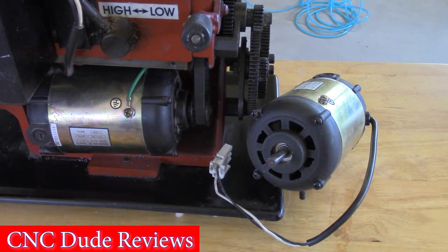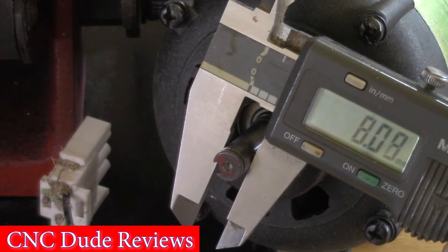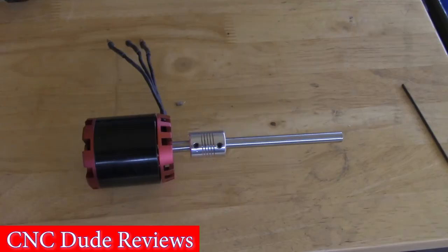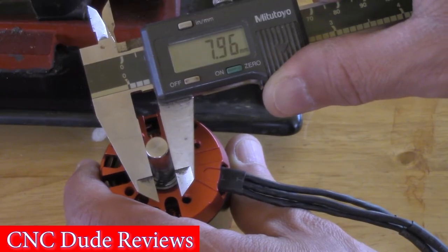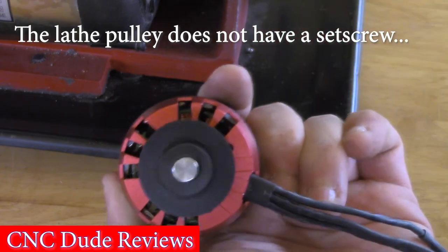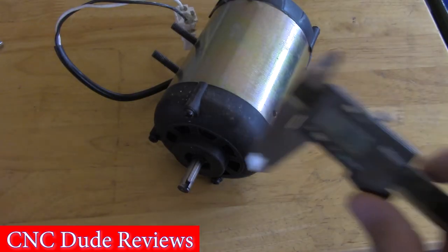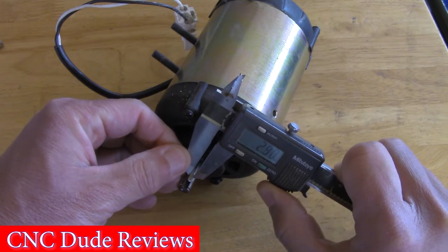First, the stock brushed DC motor has an 8mm shaft. It became desirable to find a motor with the same shaft diameter to avoid adding components such as couplers and shaft extenders. Some motors with an 8mm shaft have a surface in which a set screw rests. However, the 7x10 mini lathe brushed DC motor uses a 3mm key to fixate the driving pulley.